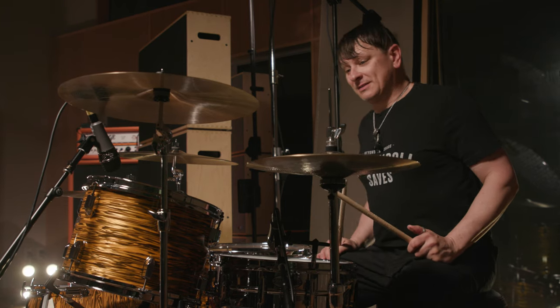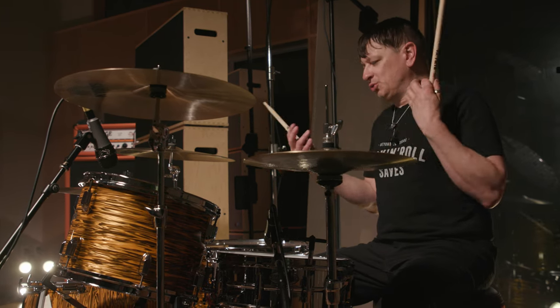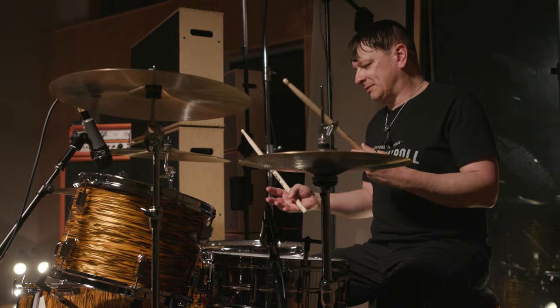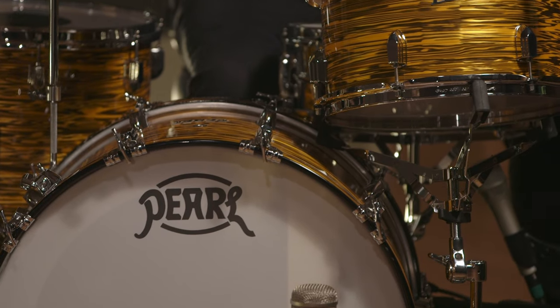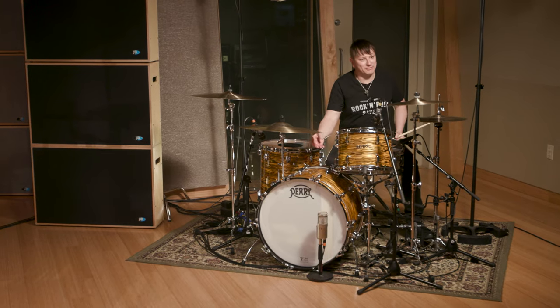My first impression of this kit is walking in, seeing it, how beautifully designed it is. Gave me kind of chills seeing that old school feel to it, the old Pearl logo. This is awesome — the symbol coming off the kick like that.